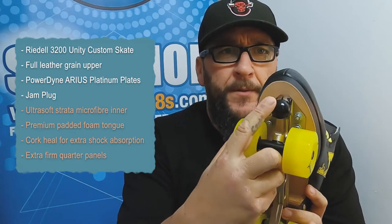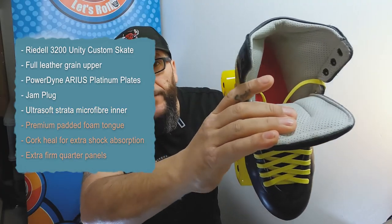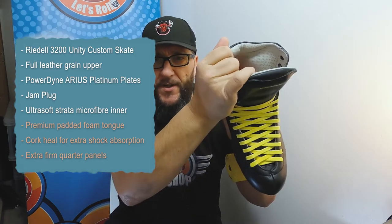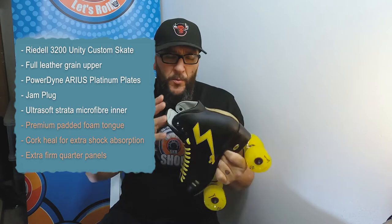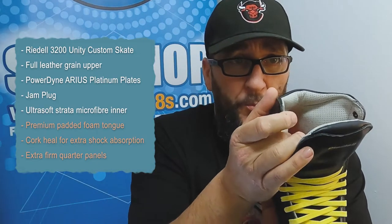Here's her boot — we've stuck the Aeiris Platinum plate on it, and we've got a jam plug on it, again at the skater's request. The boot itself has a soft Strata microfiber lining which has been treated so it'll deal with any moisture or odors. I've actually skated with a boot with that lining in it.